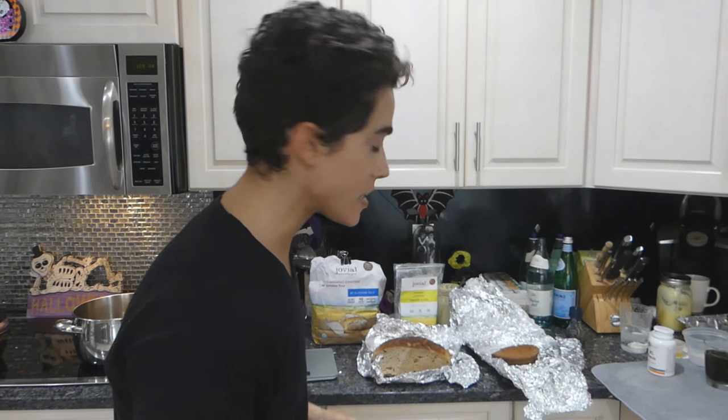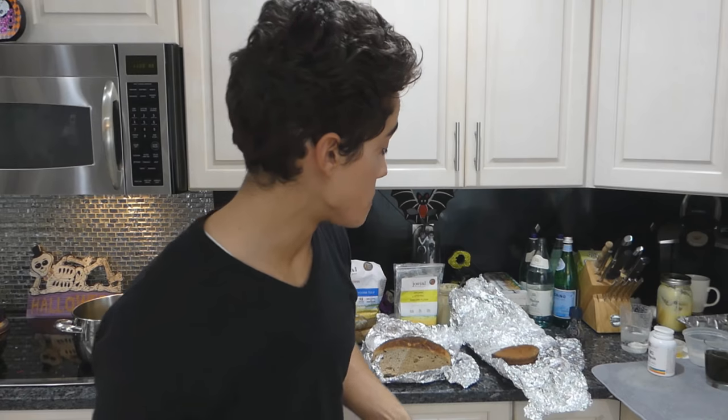My dad loved both of these and he's a breadaholic. Just showing you guys that I can actually make the bread before you listen to me and we make it. To make bread, we need a yeast — a starter culture.